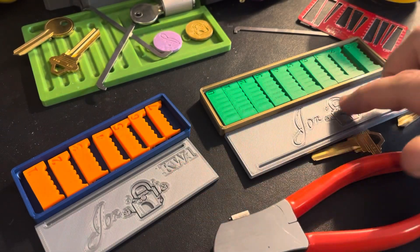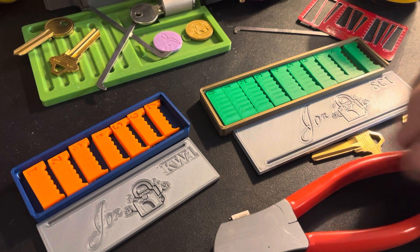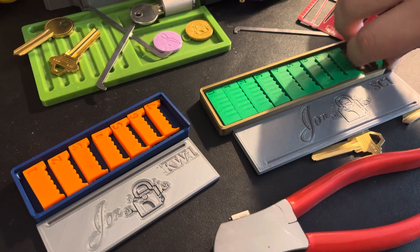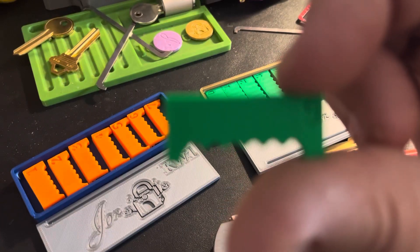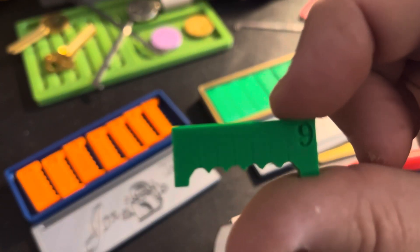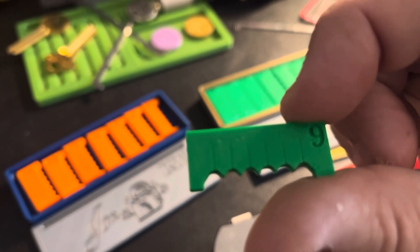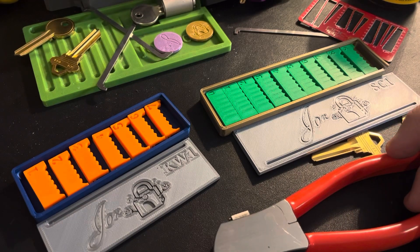I'm working on some things like the depth of these — kind of stamped-in images. There are also some images that are supposed to — let me see if I can get focus here — you can see there are some lines, but there are supposed to be some numbers at the top. They're both too small and not deep enough so you can barely see them. I've got some work to do, but it's a fun process and I've been enjoying making all of these.